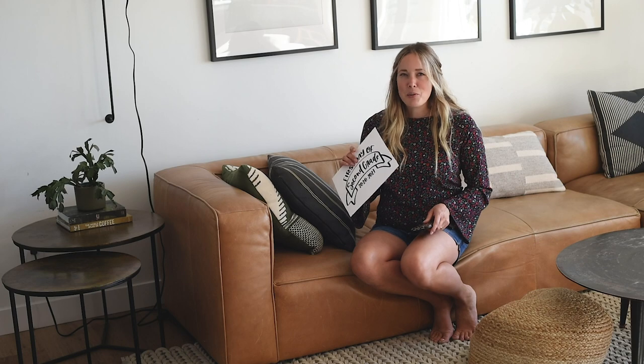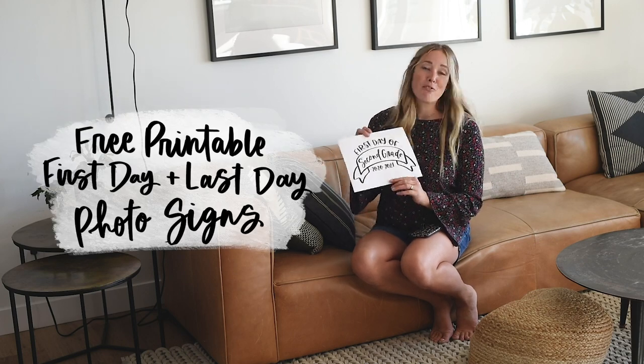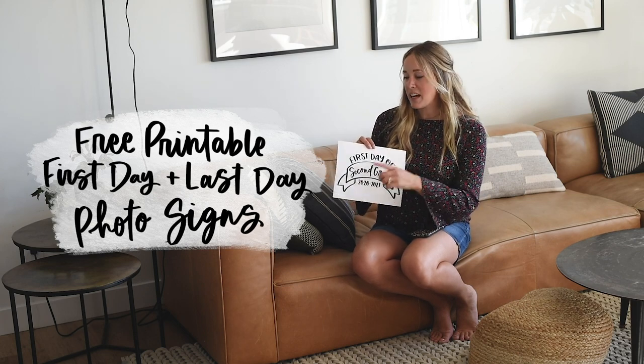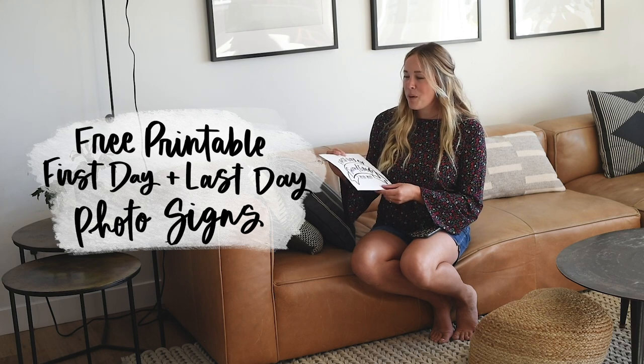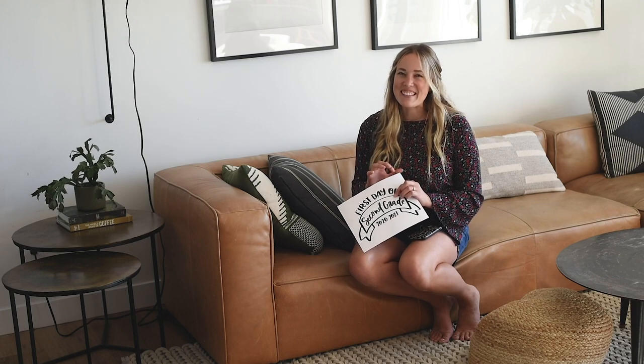So since it is back to school time, no matter how weird that looks this year, I've got these free printable first day of school signs over on my blog, and I also have a coordinating last day of school one as well, so you can save it for later. Part of having signs is taking pictures of your kids holding the signs, so these are some really great tips of some things to consider when you are taking those photos, or any photos, and they are not complicated.